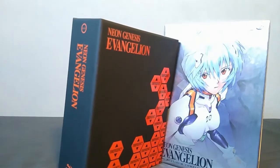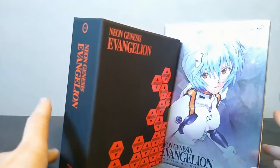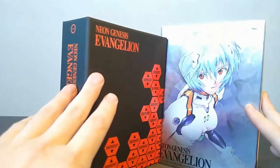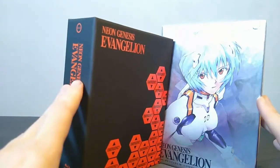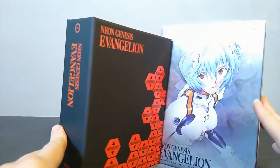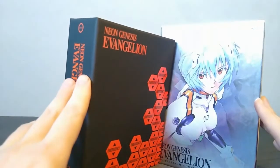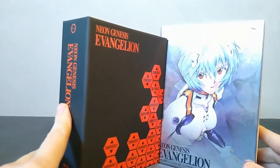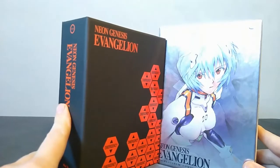There are only really two major differences between these two releases. Obviously, this new one has the Netflix dub, which I've heard not great things about. I haven't seen it myself, so I'm not going to comment on the quality of it.